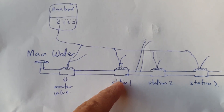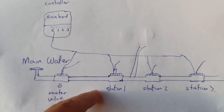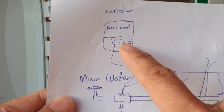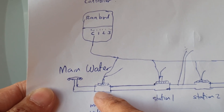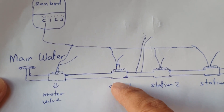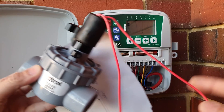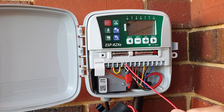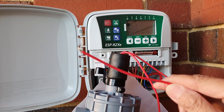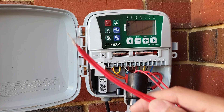On the diagram, we've got the controller, the master valve, and all the other valves connected. Main water goes to the master valve, and the master valve feeds stations one, two, three and so on — they may be connected in series. The common wire runs along and one cable from each valve connects to the common. So one cable from each solenoid connects to this white common cable.